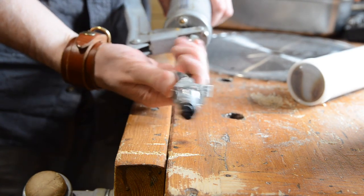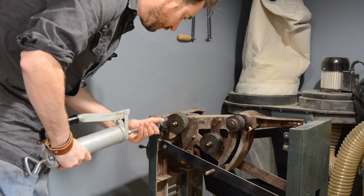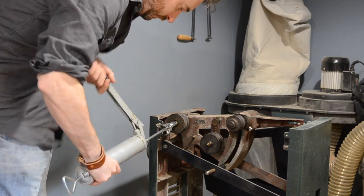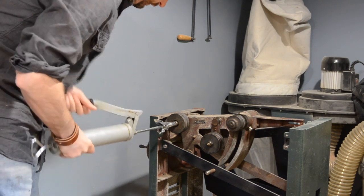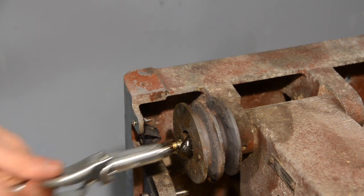I got a new attachment for the grease gun — you press this button and it opens the jaws to clip onto a nipple. So now to get my nipples greased. The attachment I had before I just pushed on and I actually broke one of the little nipples off, so this one works much better.